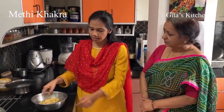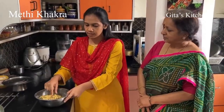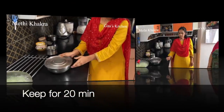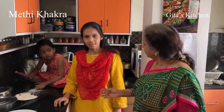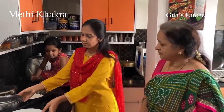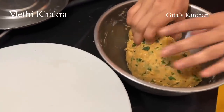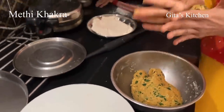I have mixed all the ingredients and made it into a smooth dough. It should be semi-soft, similar to puri dough. Now we will let it rest for 15 to 20 minutes. It has now been about half an hour and we are ready to make the khakras. Now we will make medium-sized balls.